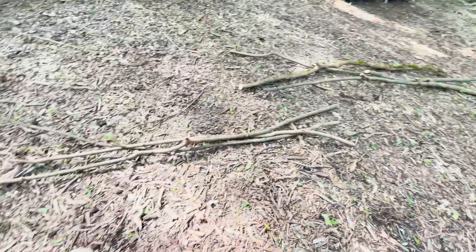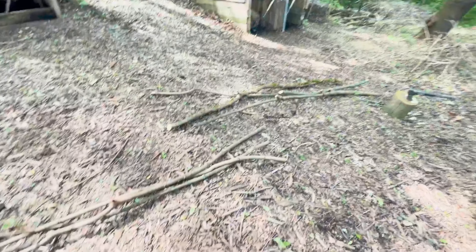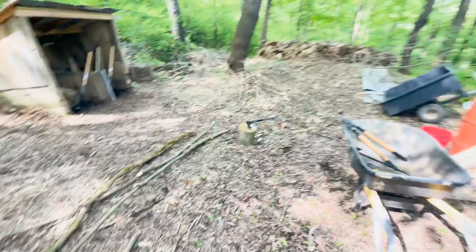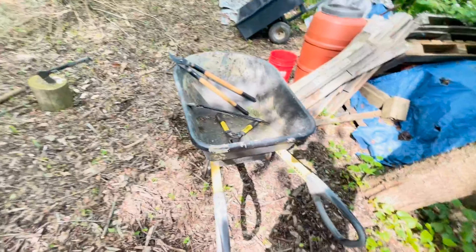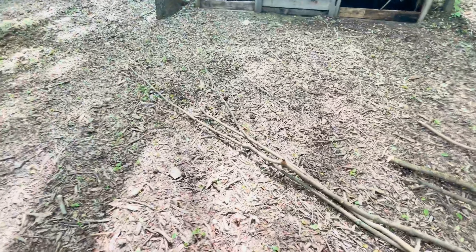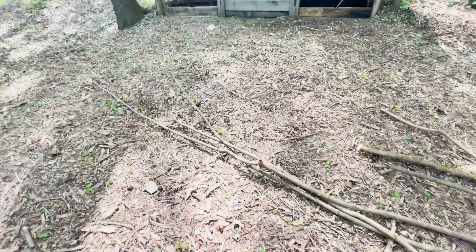I'm going to go get some string and take these up to the garden. I was going to build it down here but the beans are in the ground down here. Let me load them up in a wheelbarrow, bring up some tools, cut them up, and let's build a teepee.